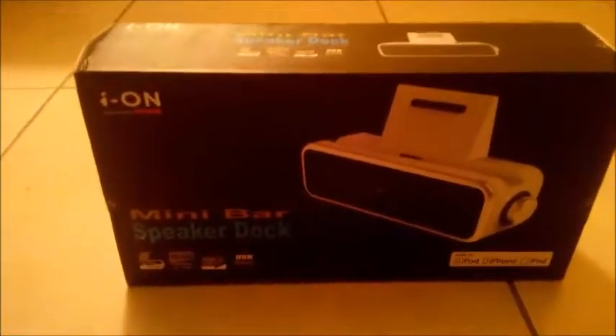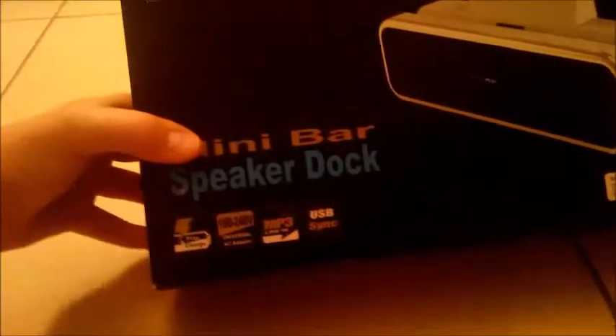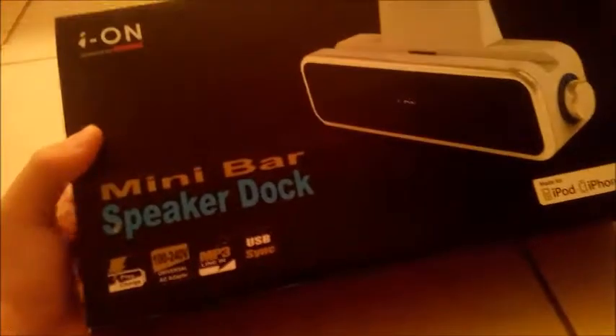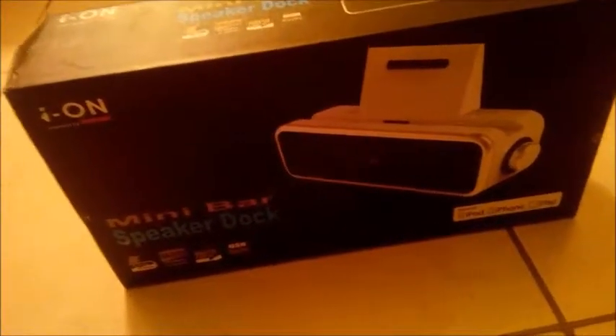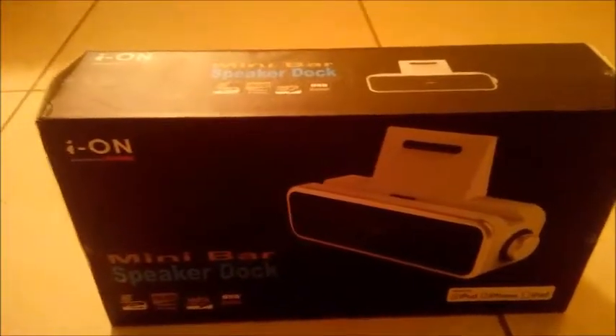Hello guys, it is TNT Ryan, and today I am going to be doing an unboxing and review of the Ion Minibar Speaker Dock that I got for Christmas. I did get a speaker kind of thing last year and I also did an unboxing and review of that, so I thought I'd do one of this. I'll put the thumbnail of the old video where I did a review on a sound system in the outro, but this video is about this one.